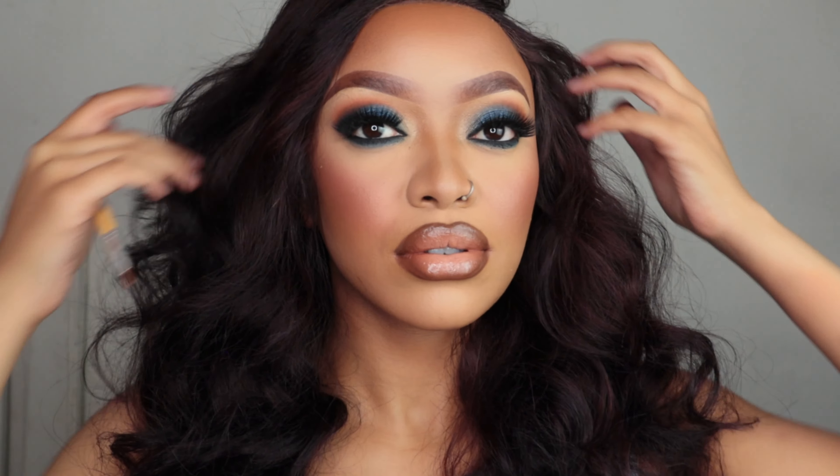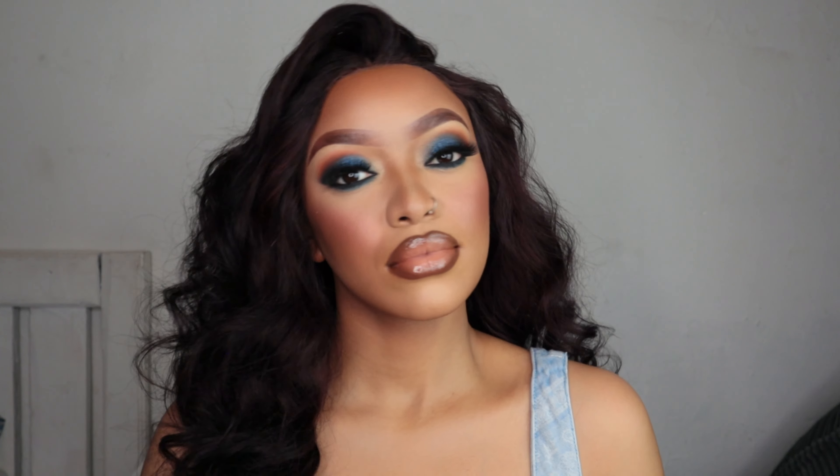Thank you so much for watching, I hope you guys enjoyed this video. Tell me if you like this look and I'll see you guys in my next video.